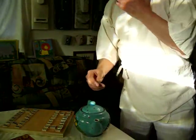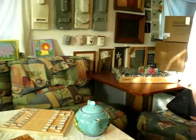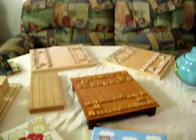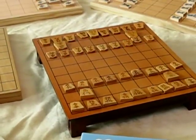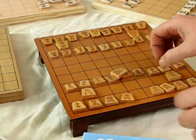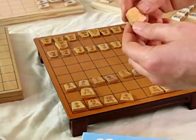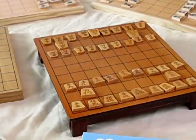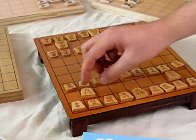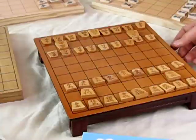We're talking about shogi sets — all different kinds of shogi. Each piece has two kanji, meaning two Chinese characters. Japan uses Chinese characters as one of its three official alphabets, although they really have four now because they use ours as well.